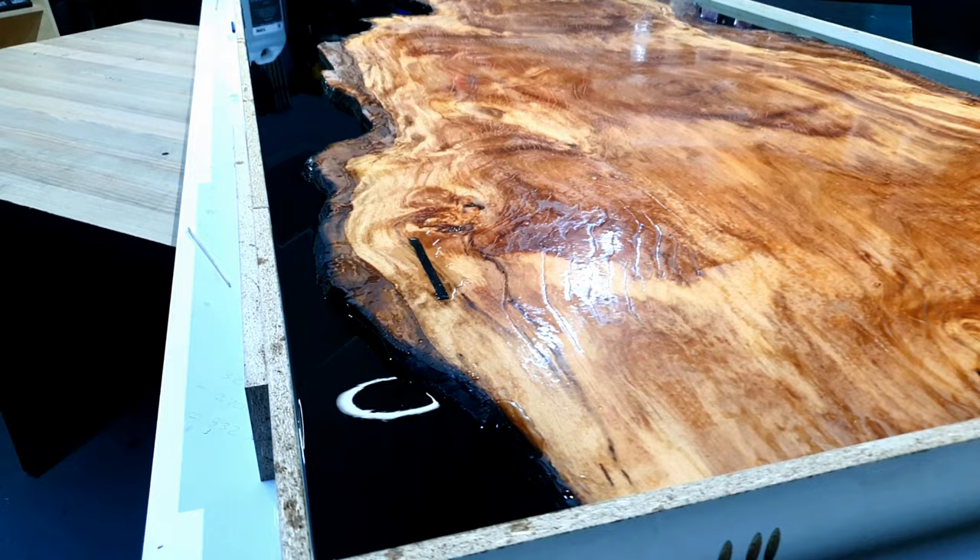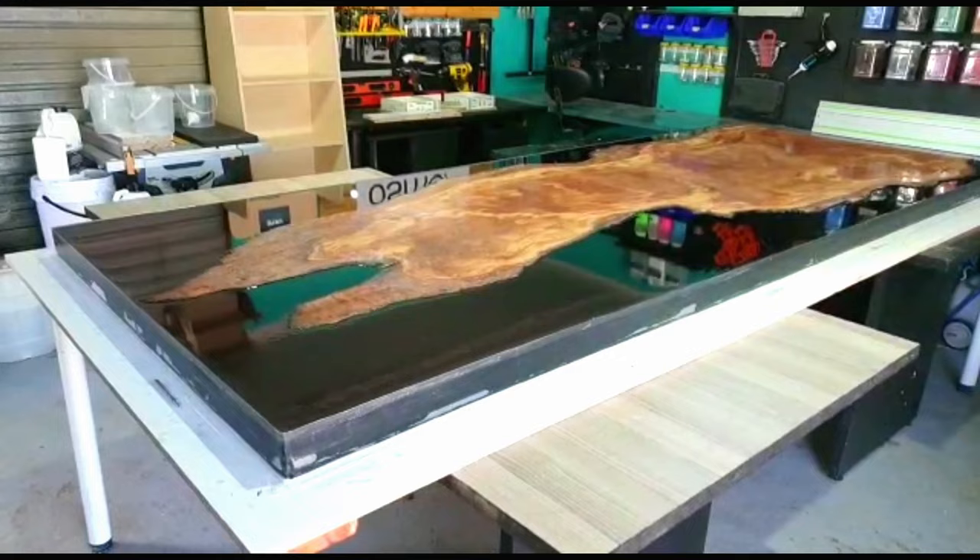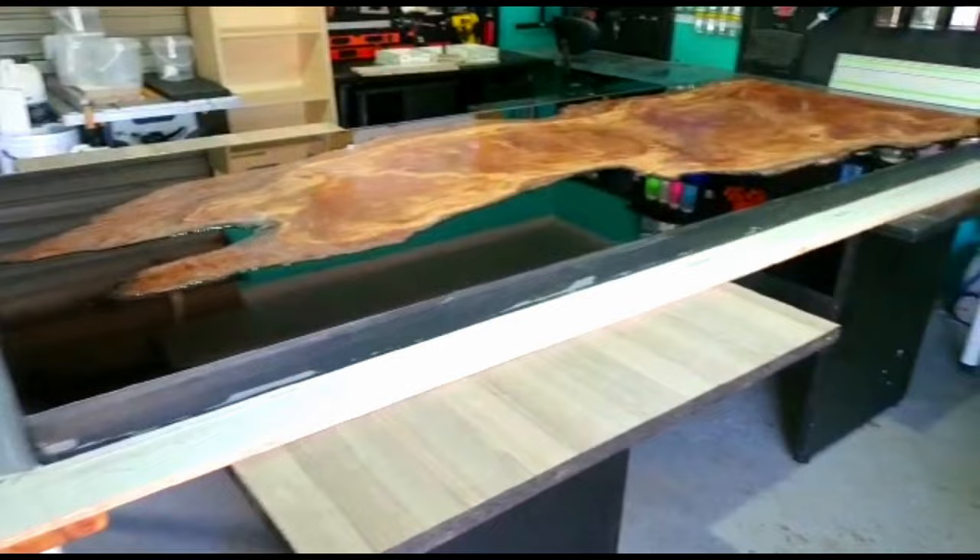Now that you can see the epoxy is almost full, that charred edge is adding so much character. And out the mould she comes — on to the back of our trailer. We will be taking her to get flattened again on our CNC.